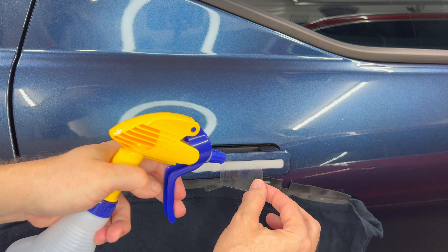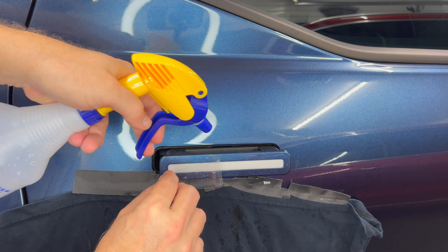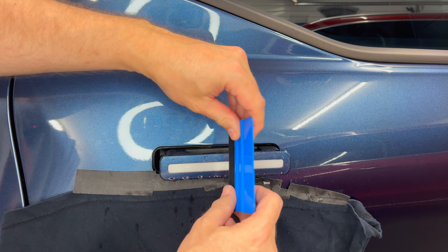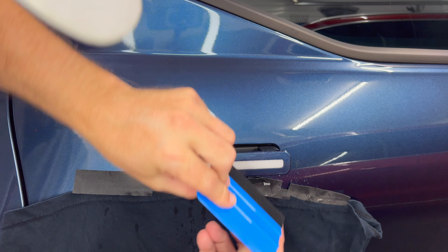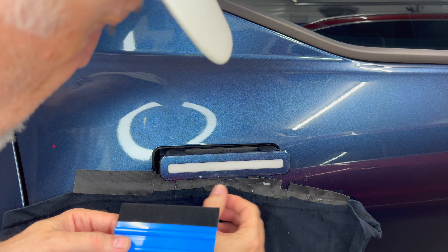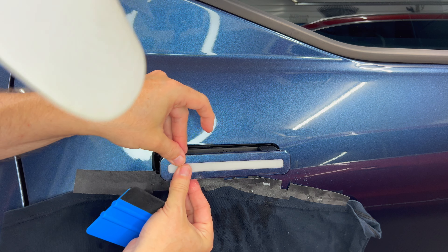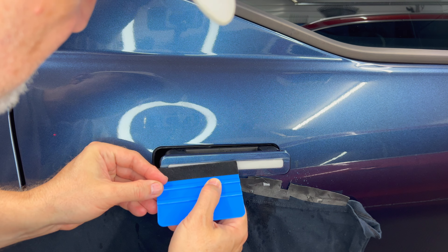That's looking pretty good. This is where the alcohol-water mix comes in. We're going to peel up the edge only halfway and apply the isopropyl alcohol and water mixture, and do that for each side. Then apply some more isopropyl on the surface to make it slick. Take the squeegee, start in the center and push outwards. If you find it's slightly off, you can still adjust it — just put a little pressure on it and you should be able to move it.